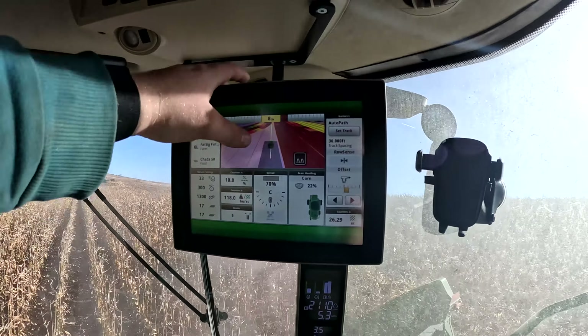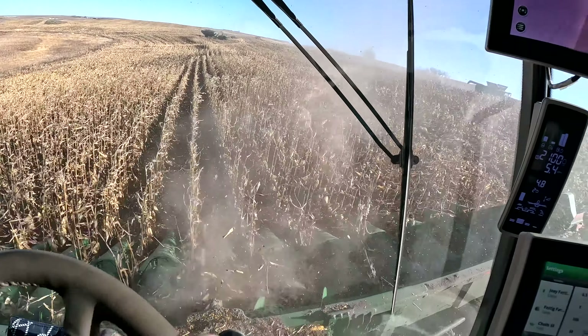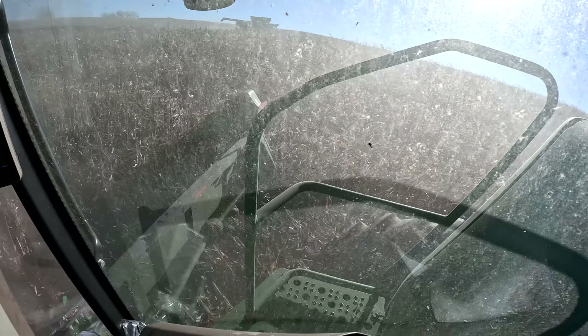I gotta show you this because it's kind of funny. So you know we have auto path so you don't have to find your guess rows where you split a field. And somehow Preston still was off the road. Way to go Preston.